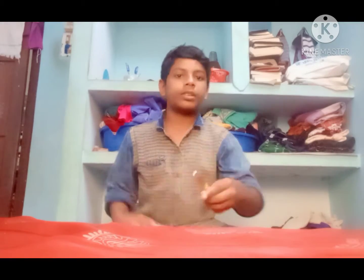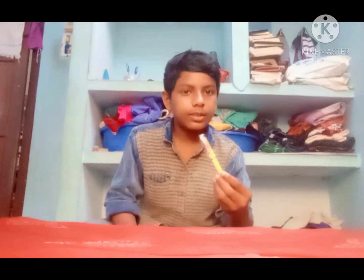You can see the logo here. This is the logo.